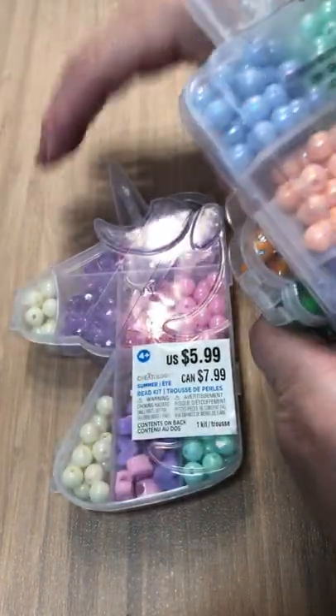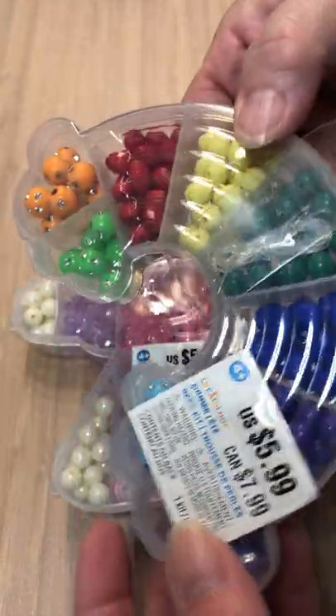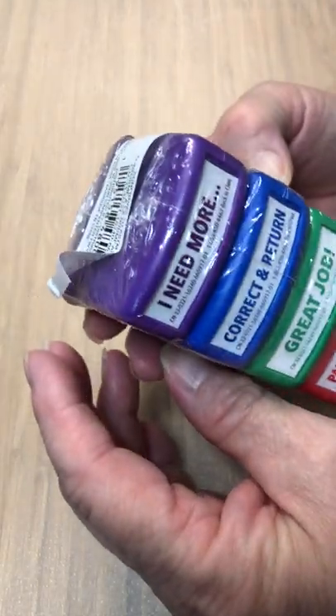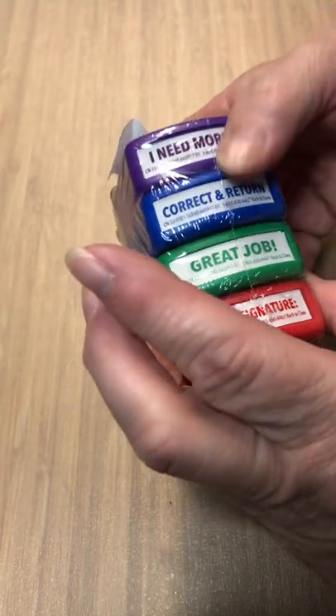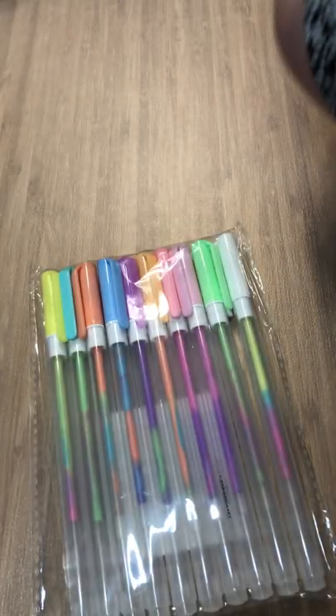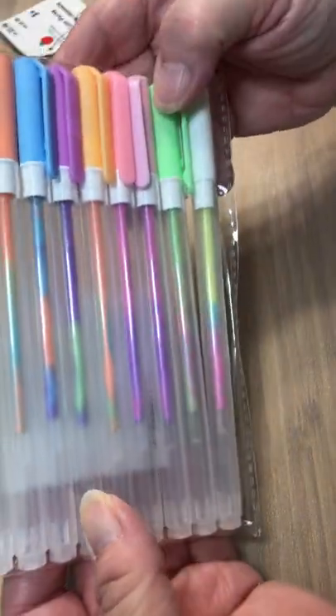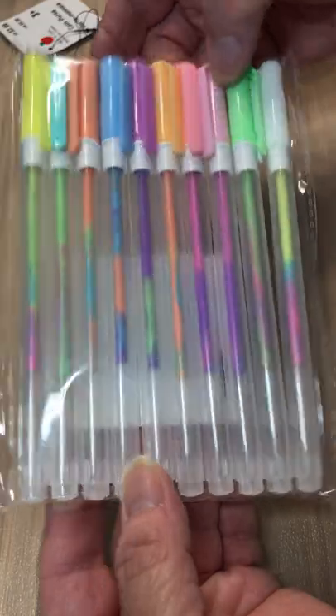What else do we have? More beads — count them all up in the end. And another one of these for a teacher. And we have some gel pens — awesome! $4.99 regular.